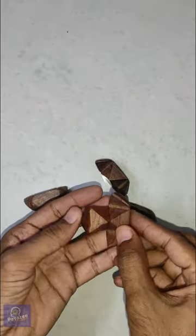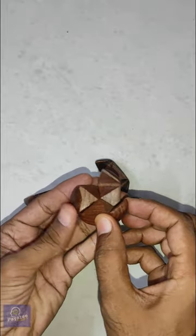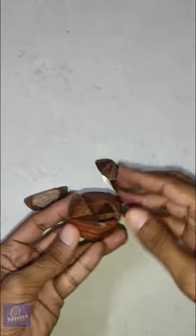First pick two pieces and intersect them with one side of the pyramid like this. Do the same with the 3rd, 4th, and 5th pieces too. So all 4 sides are intersected with the first piece.